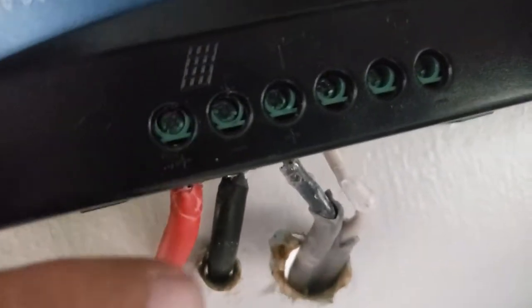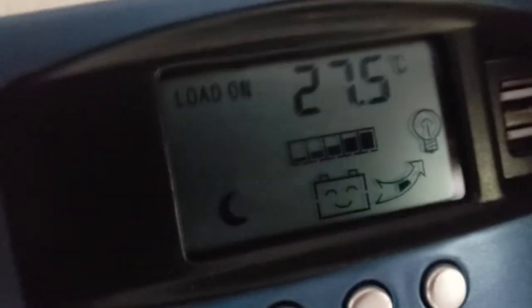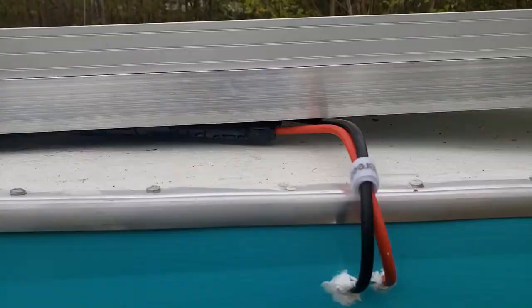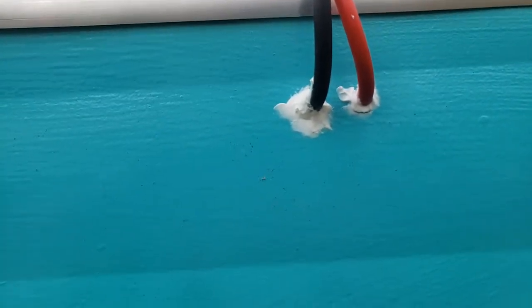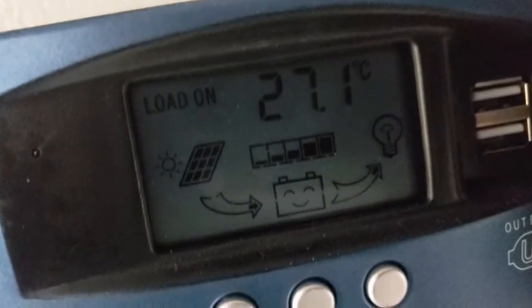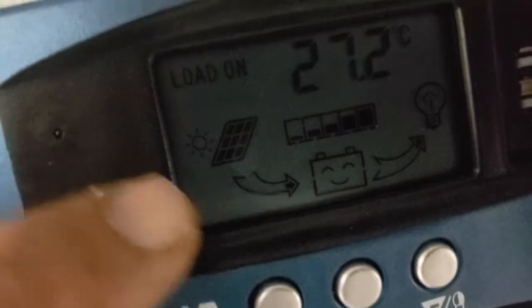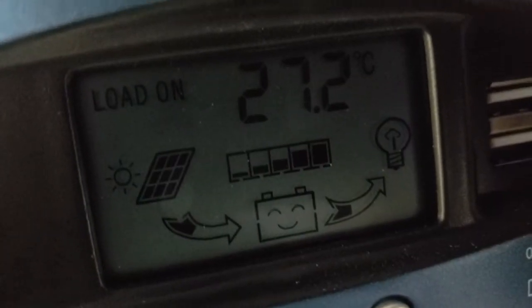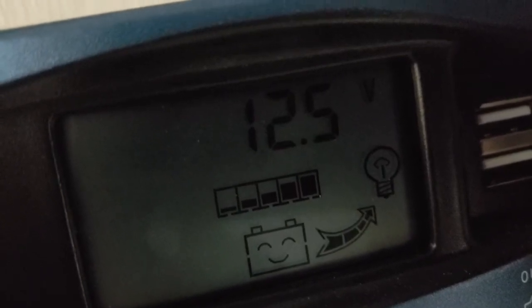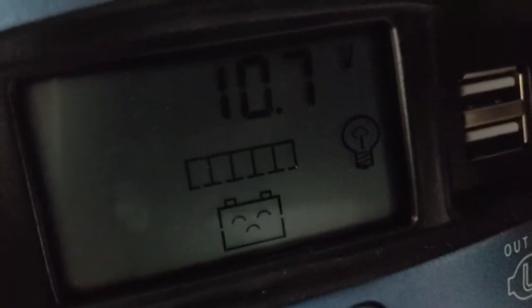Those are connected to the charge controller. See the little moon icon? It still thinks it's dark out because the other cord isn't plugged in yet. Now it's plugged in and the holes are siliconed — that's clear silicone and it'll dry clear. It's about seven o'clock in the evening in Ohio and it's totally overcast, but we're still getting some charge. The little moon is gone and the arrow is showing the solar panels are putting charge into the battery. The little smiley face tells you the battery's happy — it's at 14.2 volts.